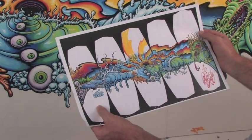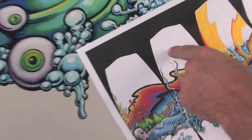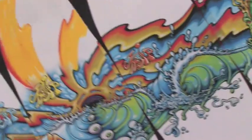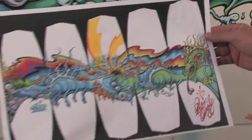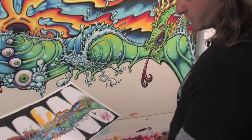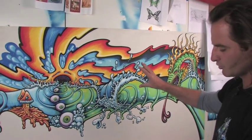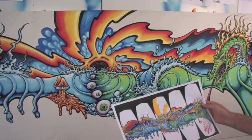There'll be bindings on here, the bindings will be colored, and there are going to be some variations of color in the background — not sure what that'll be yet. But that gives you the idea of the whole process, from sketch to getting it onto the product, to doing the actual painting, to placing that painting onto the actual surface.